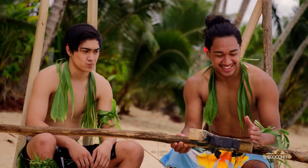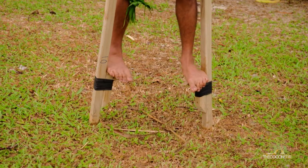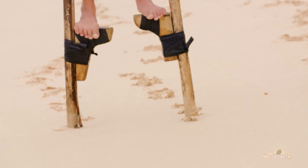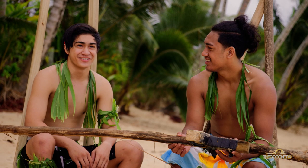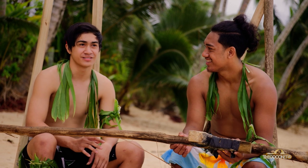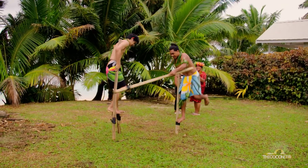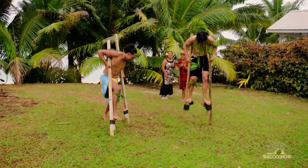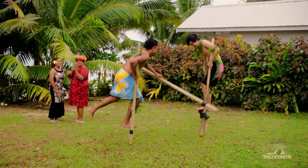You'll see there are short bottoms — those ones are used for sprinting. The longer ones are used for fighting. The main key to staying on top of it, obviously, is balancing yourself on the stick. You're going to have to have a pretty strong upper body and lower body to keep yourself on the stick for as long as you can.